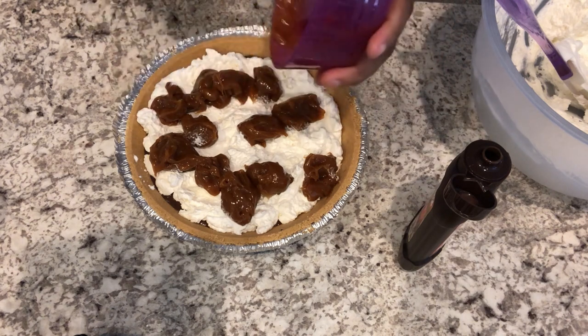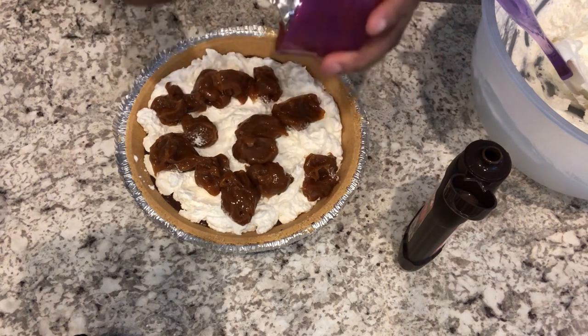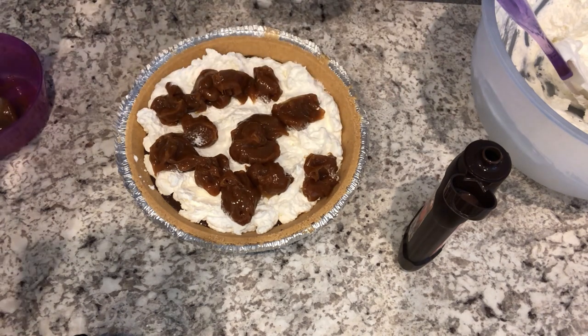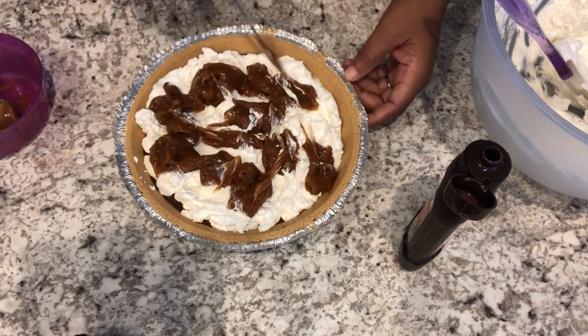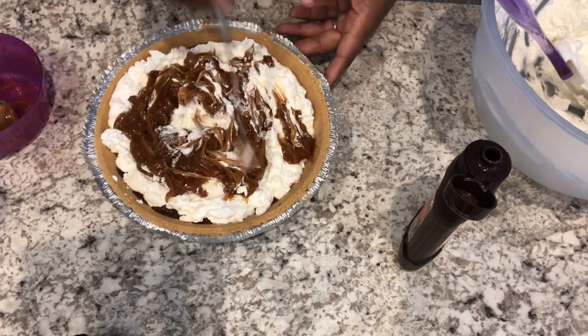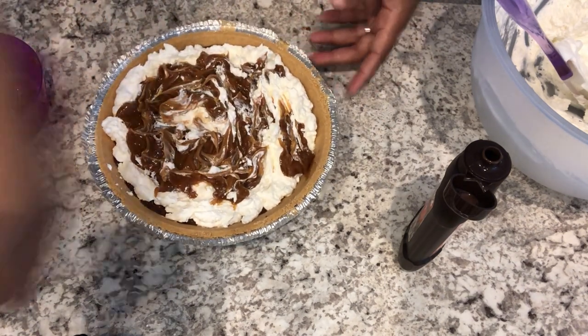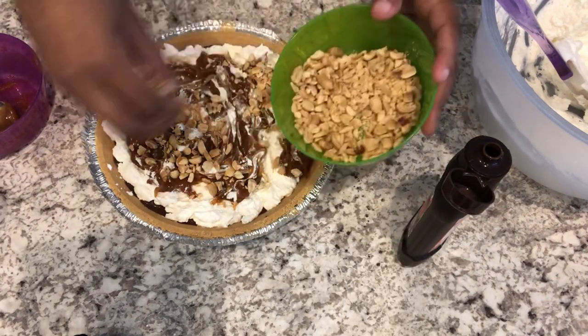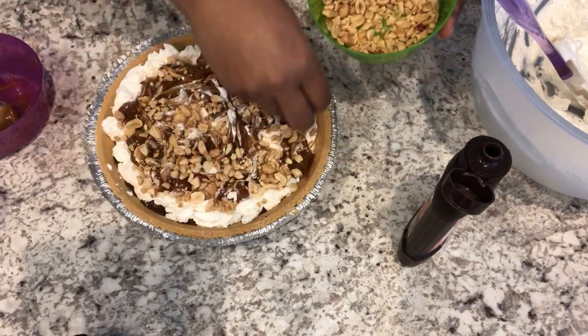My favorite Nutty Buddies are the ones with caramel in them, so I wanted to make this a caramel pie. Just grab a knife and swirl it in there the best that you can. Next, take your chopped peanuts and sprinkle some of them over the caramel.